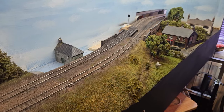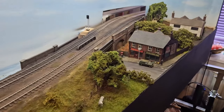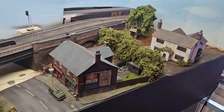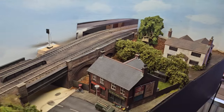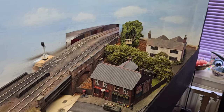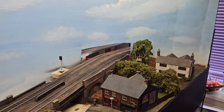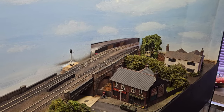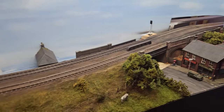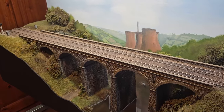Thank you very much for watching. I'm really happy with how this scene has come out - it's looking really good, and we've started to spread the scenery further down and it's all coming together. I hope you join me next time. I do have a bank of videos - I've got a video on the first stages of the back scene, a video on the lighting, and a video on weathering some locos and rolling stock. Thanks for watching.